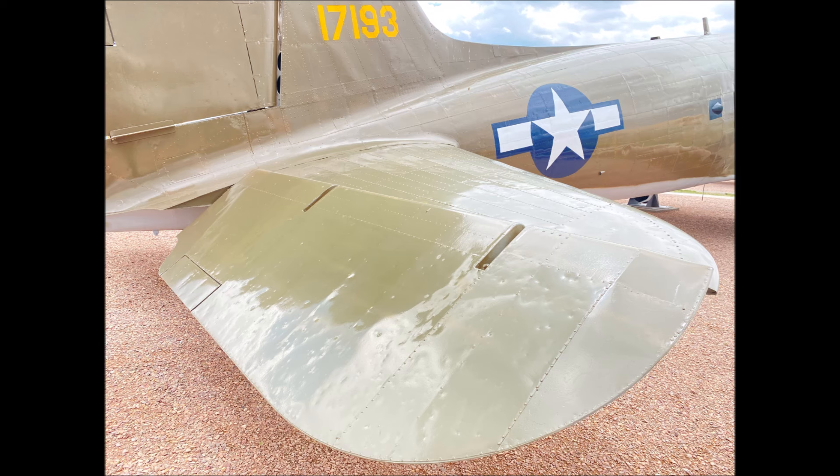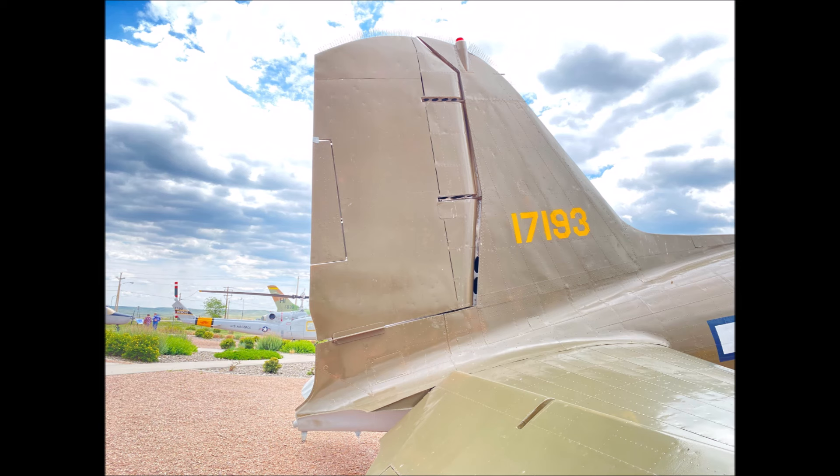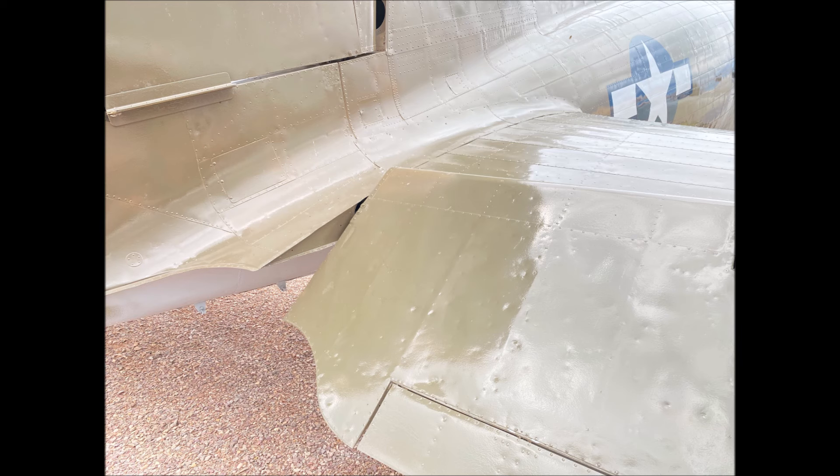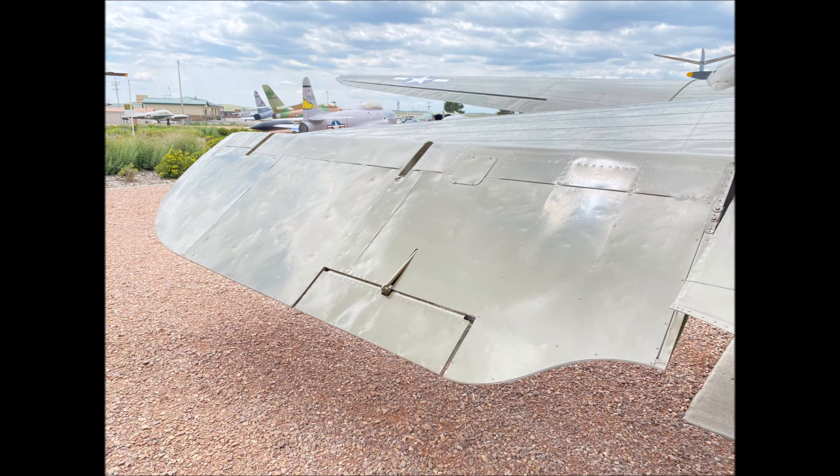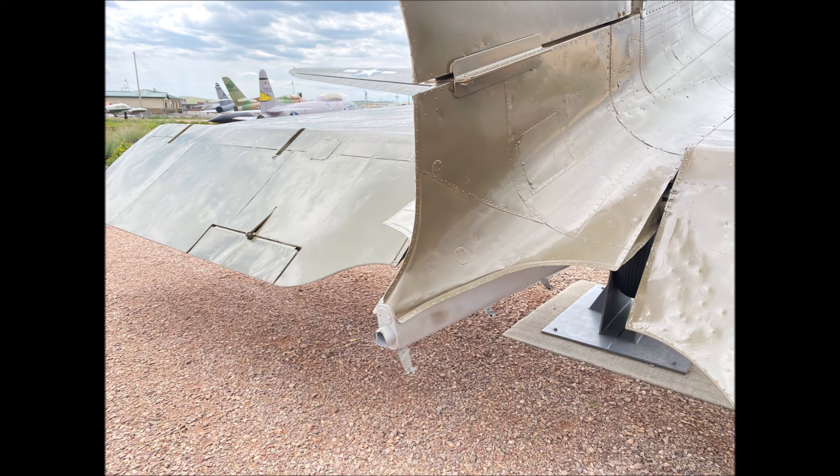This beautifully preserved C-47 is located in South Dakota. The trim tabs on a C-47 are very pronounced on the elevators.